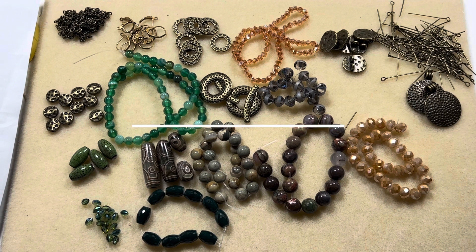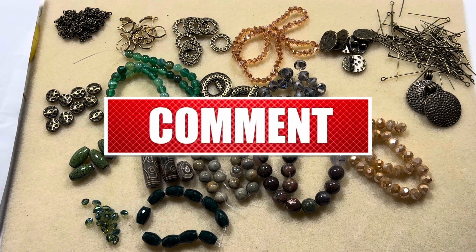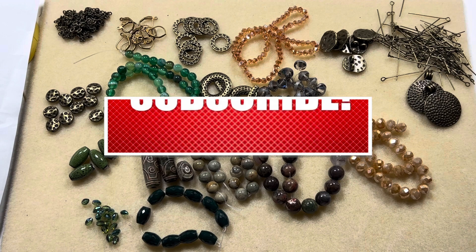I hope you guys like this video! If you do, give it a thumbs up and subscribe to my channel — don't forget to hit the bell icon for notifications. I upload a couple of videos a week. Thanks so much for watching, have a good day, bye!